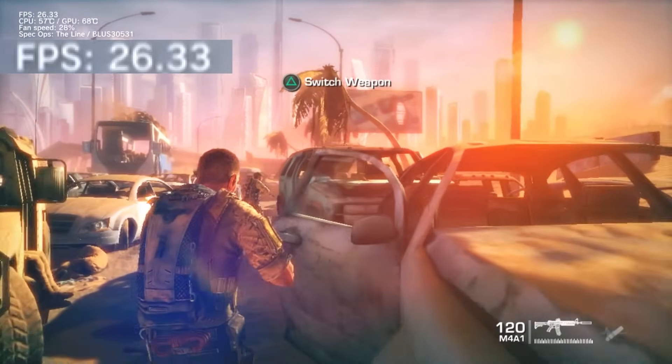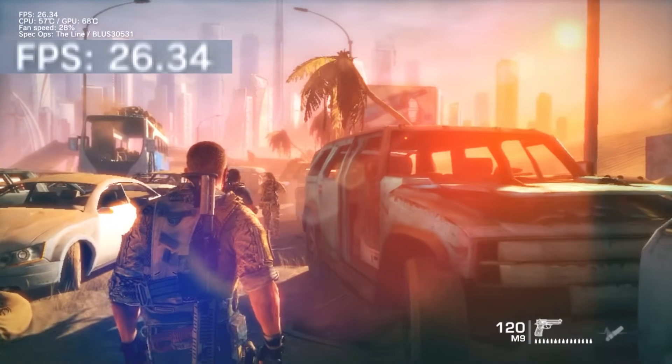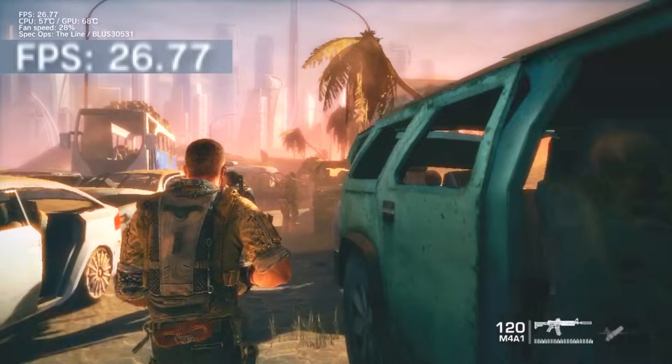But even then, I don't think there's any saving this port. It's just way too crunchy in terms of both visuals and performance. So that's the PS3's baseline performance that we're going to be trying to improve.